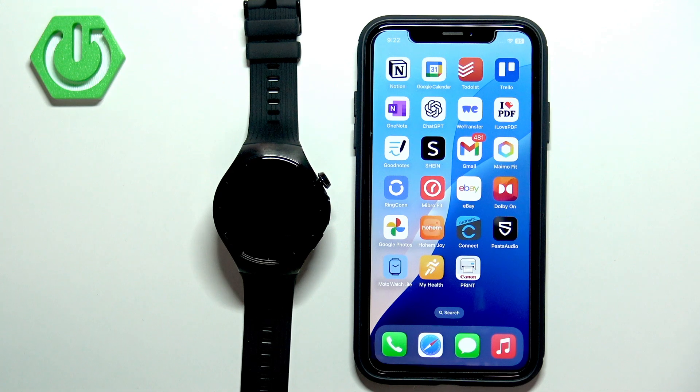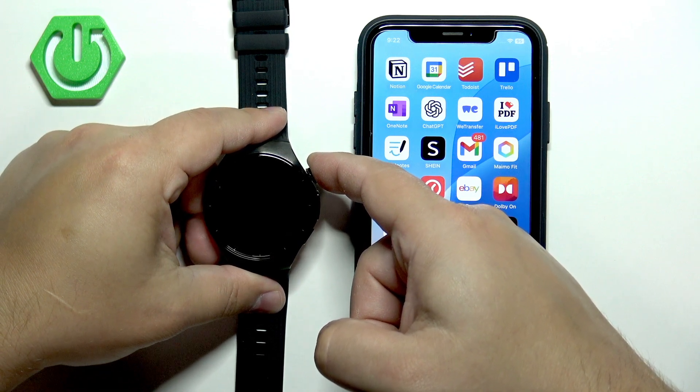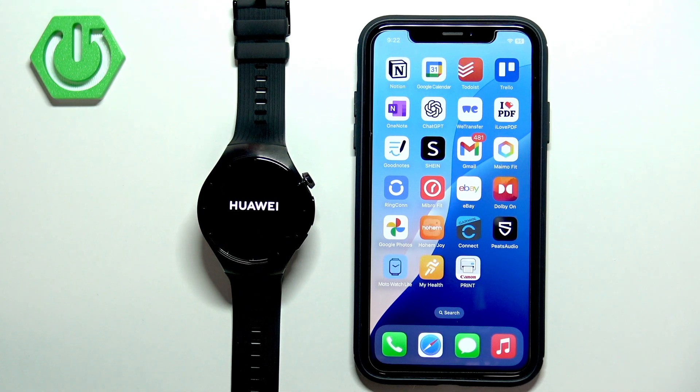First, you will need to turn on your watch. You can turn it on by pressing and holding the crown button. Keep holding the button until you see the Huawei logo on the screen. Once you see the logo, you can release the button and wait until the watch is done booting up.